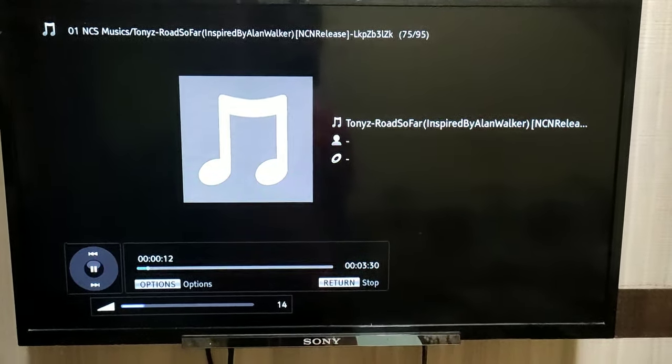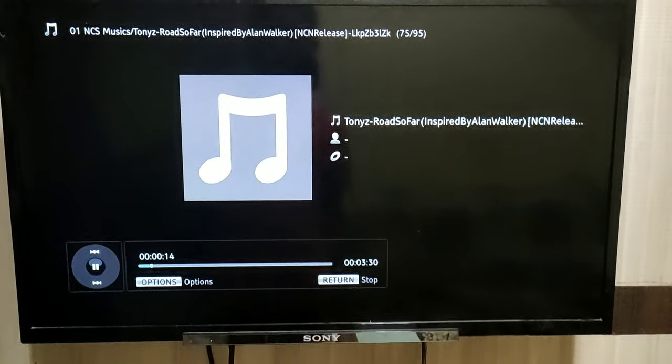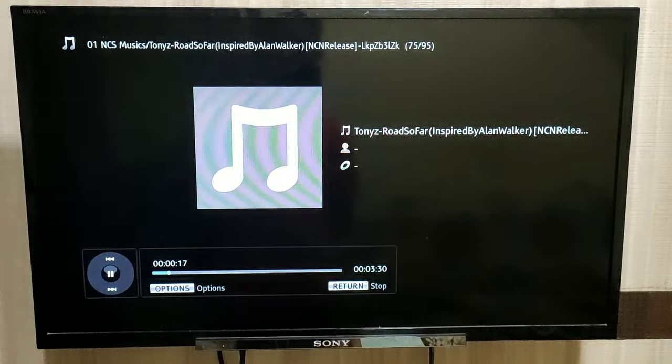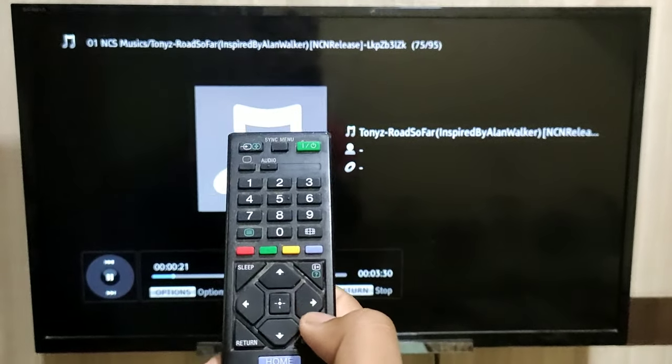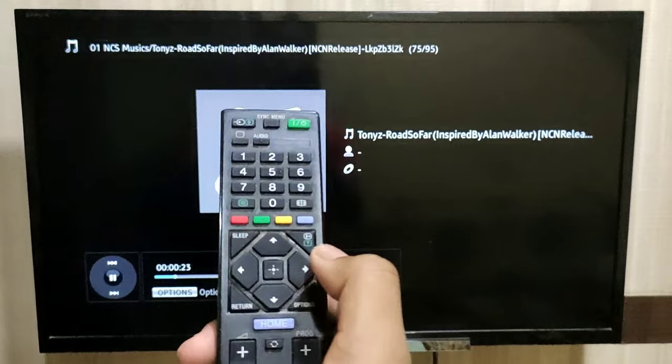See, the music is working. Then you can easily fast forward the music by pressing on the right arrow button.